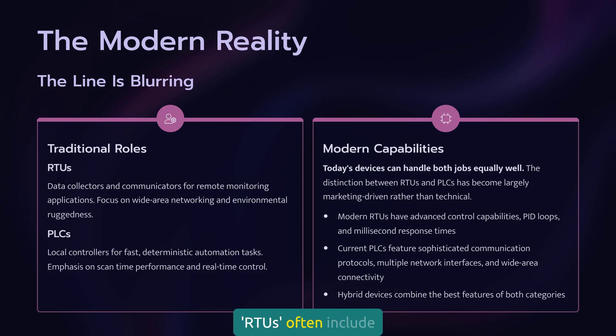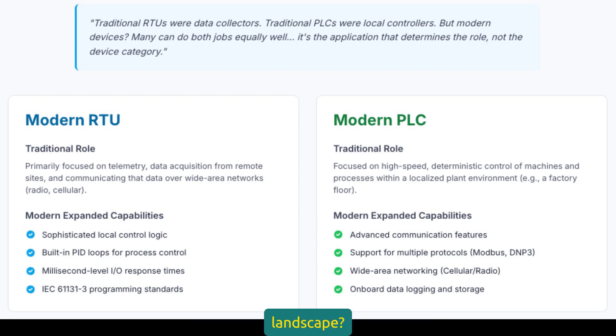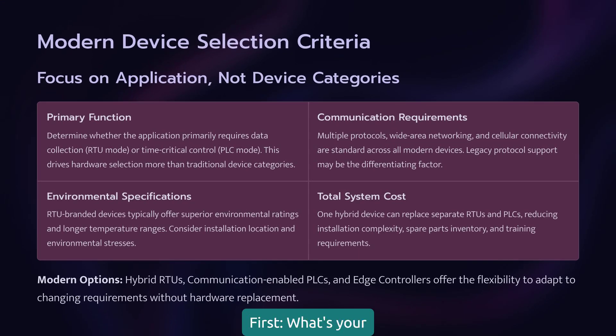Today's so-called RTUs often include sophisticated local control capabilities, PID loops, and millisecond response times. Modern PLCs come with advanced communication features, multiple protocol support, and wide area networking capabilities that were RTU-only features just a few years ago. So how do you choose? Focus on application requirements, not device categories. If you're mainly collecting and forwarding data from distributed points, configure as an RTU. If you're performing time-critical local control logic, configure as a PLC.